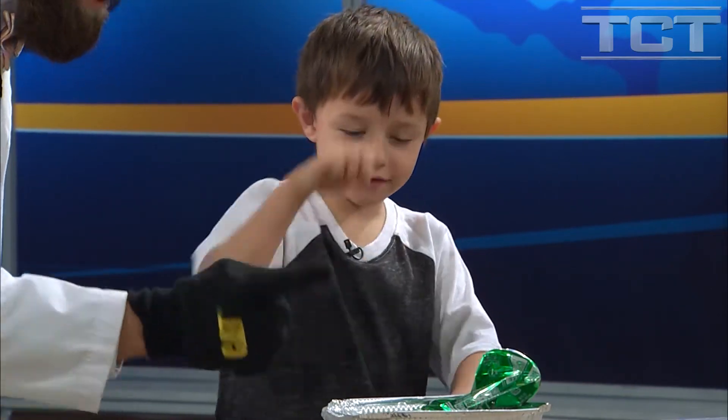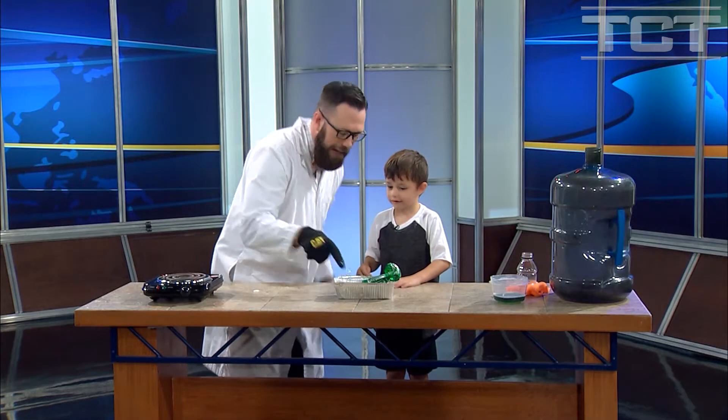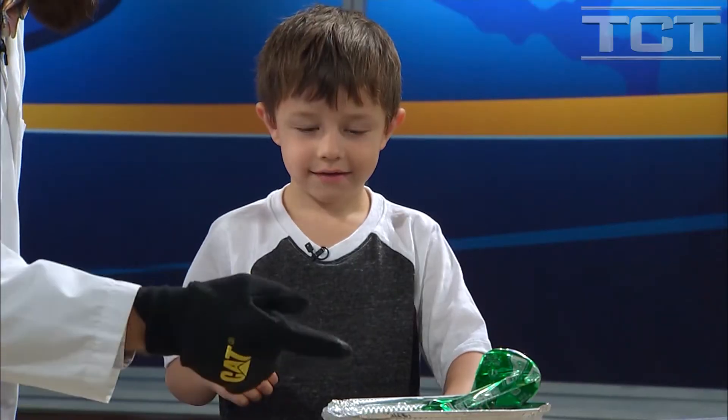You put your finger in there, I put my finger in here. Okay, let's see — nothing really. It's just cold, right?